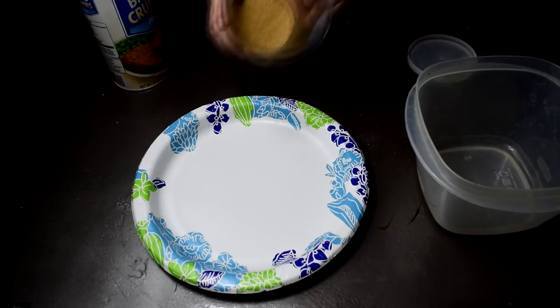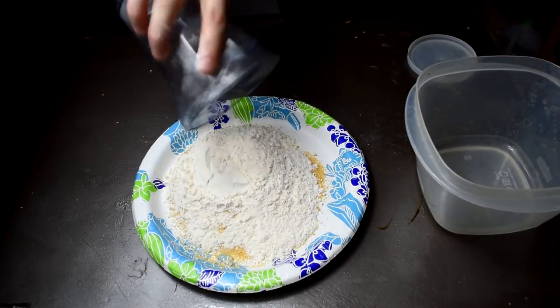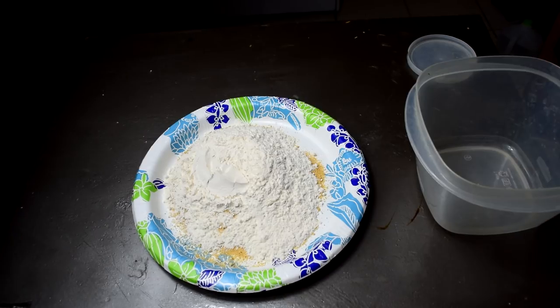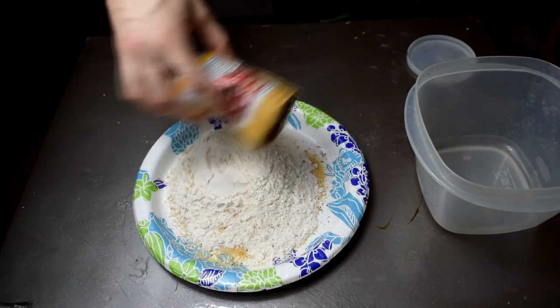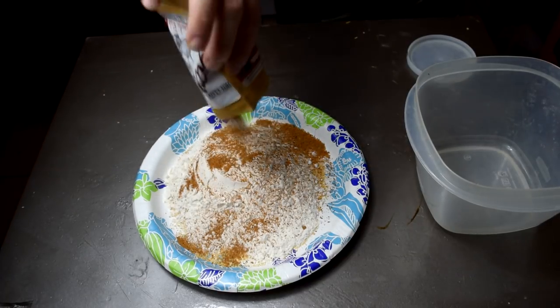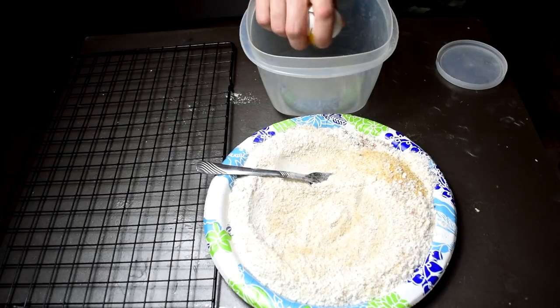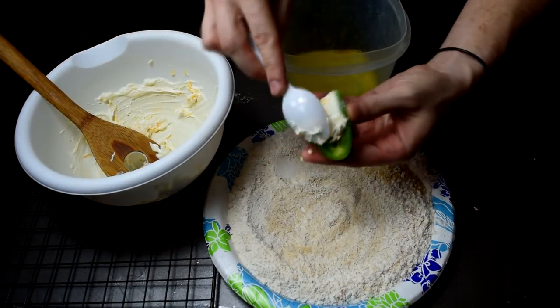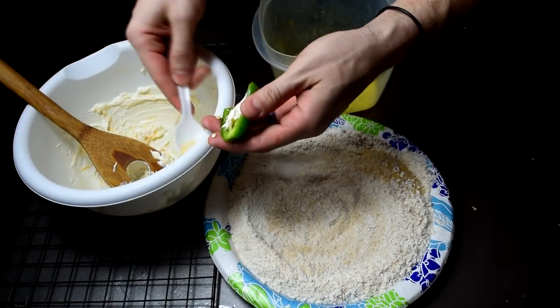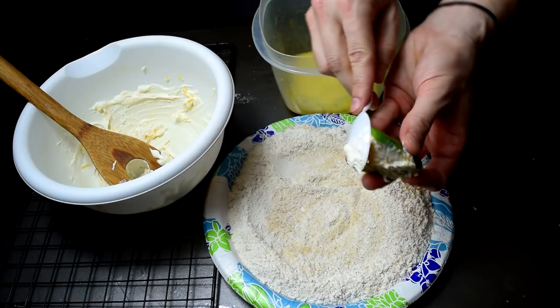For this part, you will need a wet station and a dry station. For the wet station, you will need one egg, whipped. For the dry station, you're going to need half a cup of breadcrumbs, half a cup of flour, and a full tablespoon of that Cajun seasoning. In this case we're mixing it up — we're using a Florida local Cajun seasoning that's amazing, but you can use whatever you like. Now take that cream cheese filling and fill those jalapeños all the way to the top, then square it off.